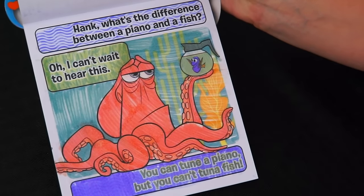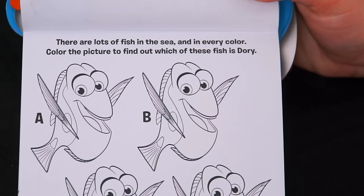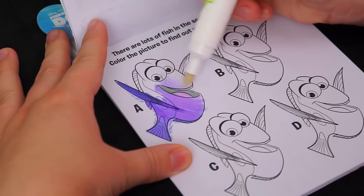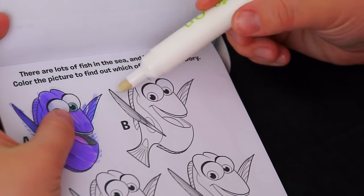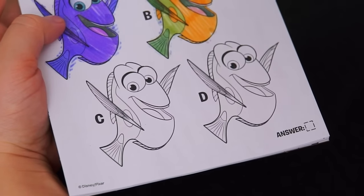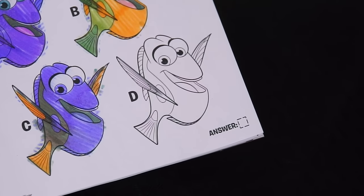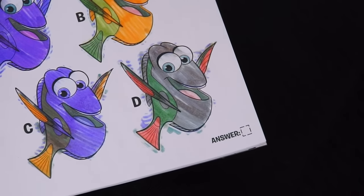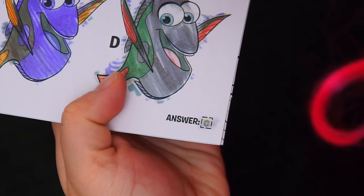I love how you can color in every single little thing on these pages. This one says, there are lots of fish in the sea and in every color. Color the picture to find out which of these fish is Dory. There are four fish, let's color them in. Fish A looks kind of purple — I don't think that's Dory. Fish B is green and orange, so that's definitely not Dory. Fish C kind of looks like Dory, but I'm still not sure. Fish D is all gray, so that's definitely not Dory. I'm going to go with C — I think that one looks like Dory the most. Let's color in the answer and see if we got it right. Yay, it says C! We got it right.